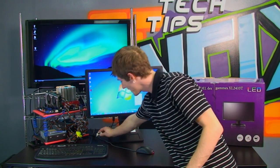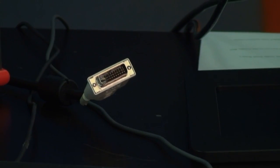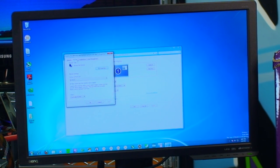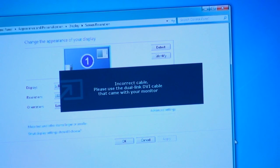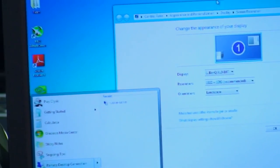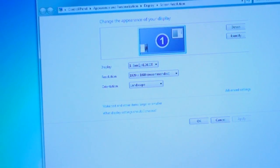You also need a dual-link DVI cable, which means it has the full complement of pins inside the cable, as opposed to only half of them in a single-link DVI cable. Now I'm going to show you what happens if you try to set the resolution to 1920x1080 — this is a full HD 1080p monitor — and try to set it to 120Hz without a dual-link cable. The monitor gives us a nice little error message: 'Incorrect cable. Please use the dual-link DVI cable that came with your monitor.' The display is completely broken. So give me a moment, I'll swap the cables.